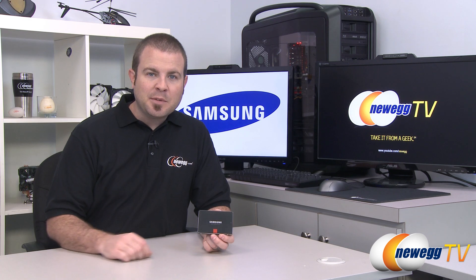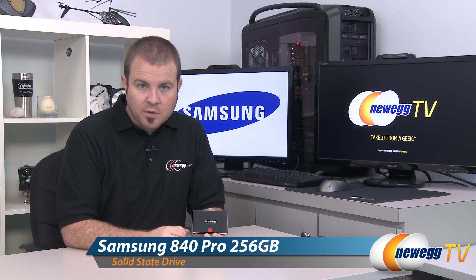Hi everyone and welcome to Newegg TV. My name is Paul and today I'm going to be doing an overview as well as some benchmarks on this new SSD from Samsung. This is the Samsung 840 Pro.